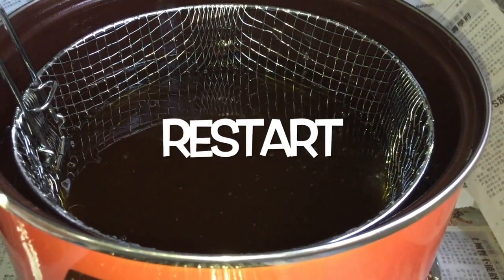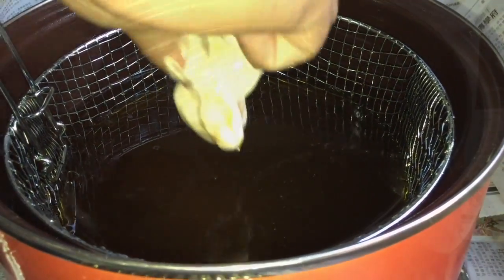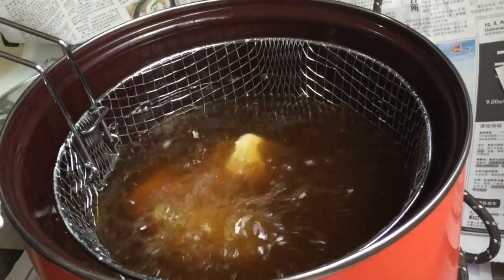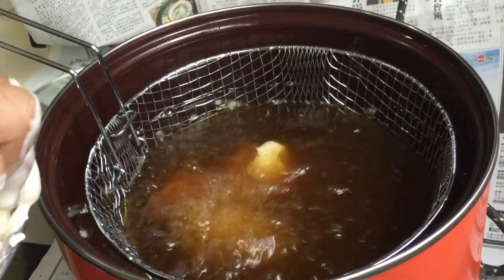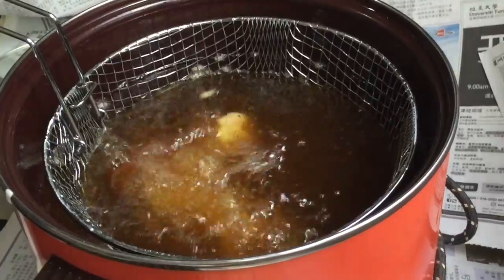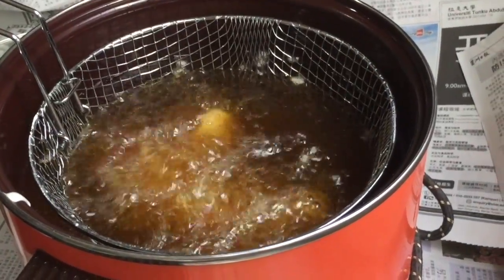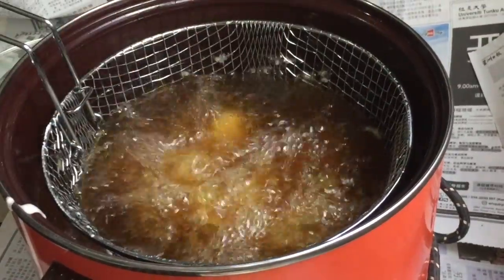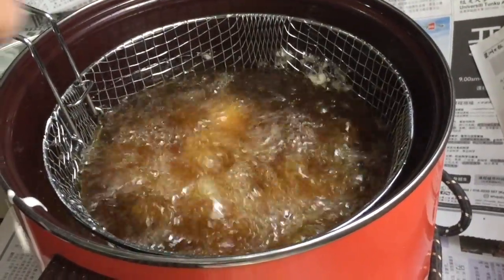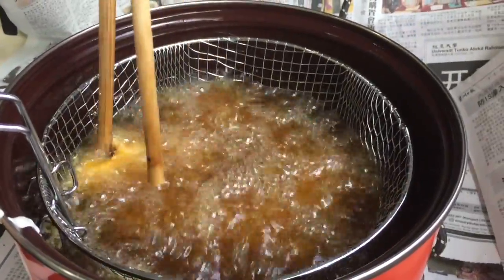Let's start again. Drop the battered jackfruit into the hot oil, one at a time. Repeat with another 6 to 7 depending on the size of your fryer. Reduce heat to medium. Do not fry too much at one time.